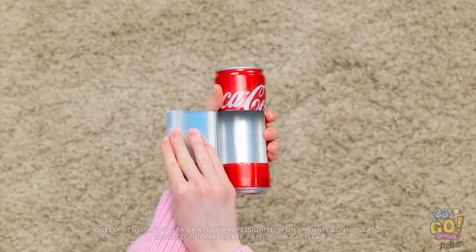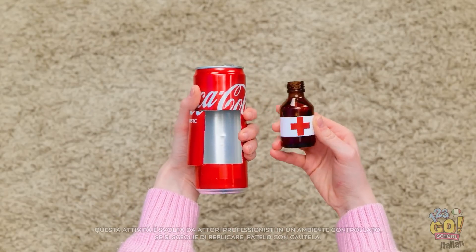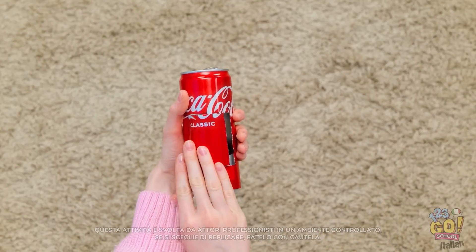Rimedio infallibile! Devo fare qualche piccola modifica, però! Tipo ritagliare un piccolo ingresso, così posso nasconderci lo sciroppo! Ecco fatto, non se ne accorgerà! Metto anche una cannuccia! Guarda, caro, che cosa ha per te la mamma: una bibita!